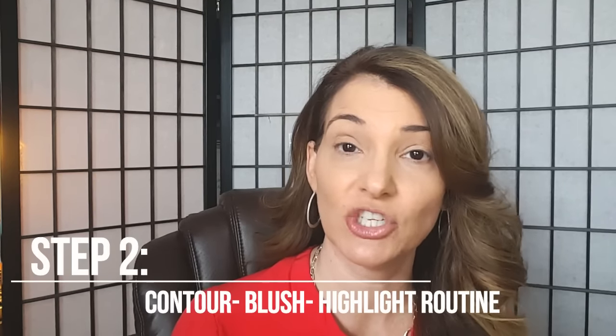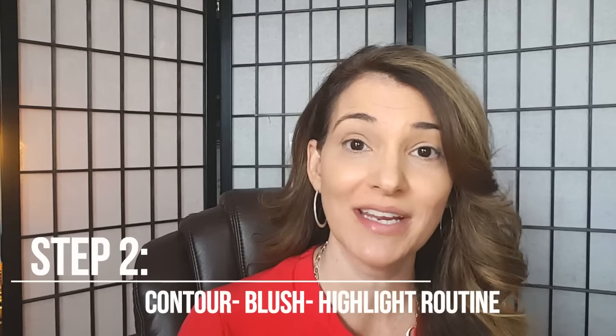Hi everybody, this is video two in the series of Getting a Flawless Face. My very first video, if you didn't watch it yet, was completing the foundation and prepping the skin. So we've already done that and we have our foundation on, so please be sure if you did not see that video that you check that out. I will put it right here so you can see how I got the canvas started.